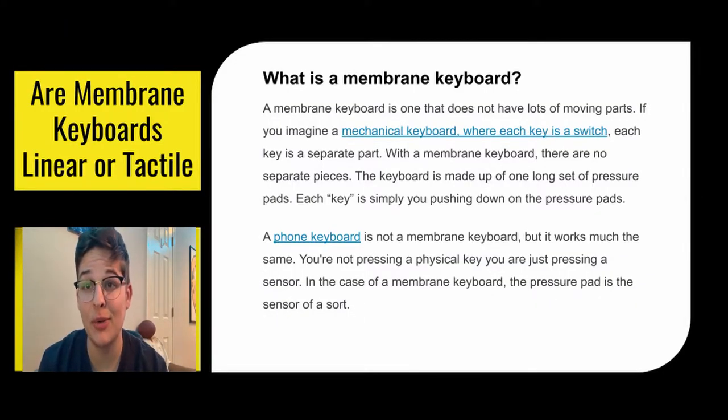So first off, what is a membrane keyboard? A membrane keyboard is a keyboard that does not have a lot of moving parts. When you think of a mechanical keyboard, you think of all the little keys having their own switches and individual parts. But when it comes to membrane keyboards, all the keys are part of a long strand of pressure pads, so each key that you press is just you pressing down on those pressure pads.